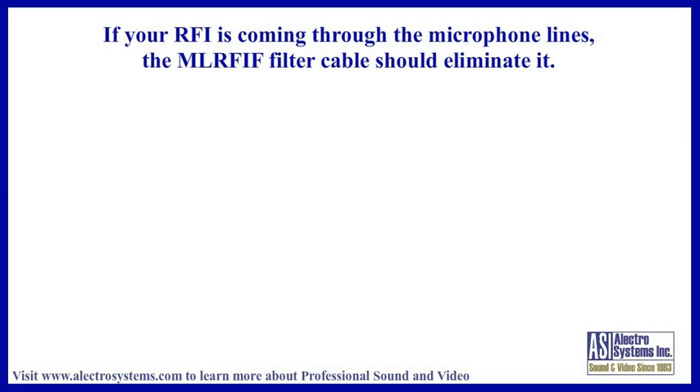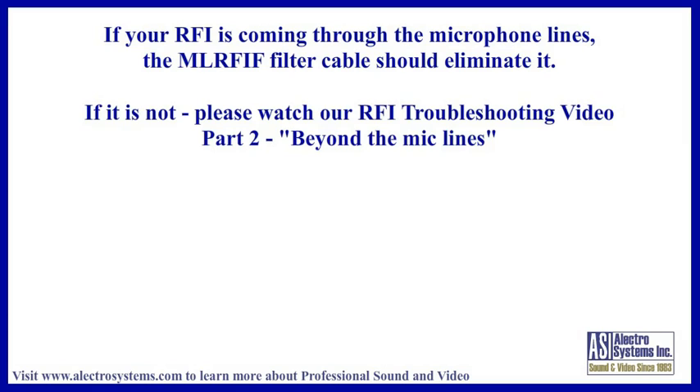So, if your RFI is coming through your microphone lines, what you have just learned should help you. If it is not coming through the microphone wiring, you should watch our other RFI troubleshooting video, Part 2. Thank you.